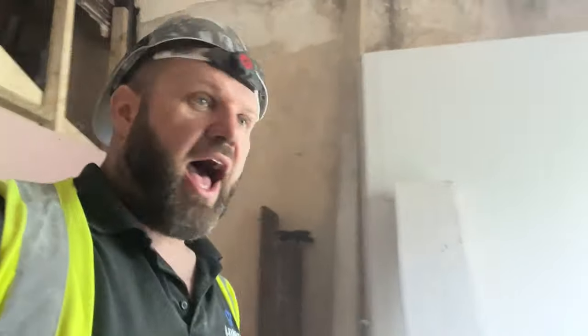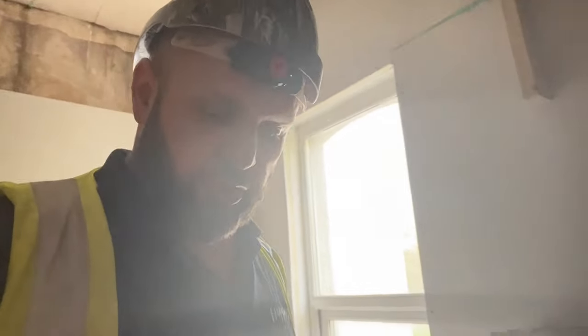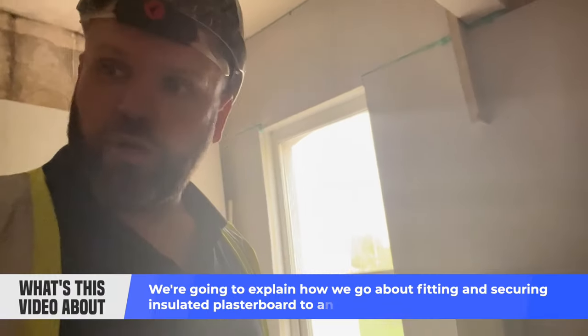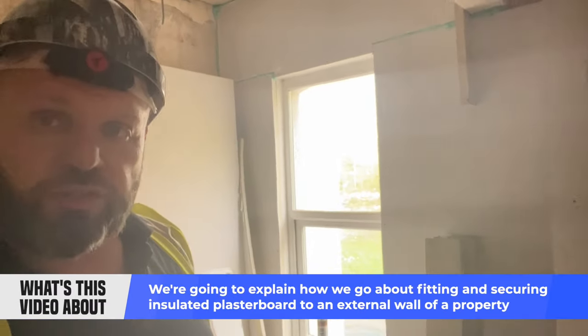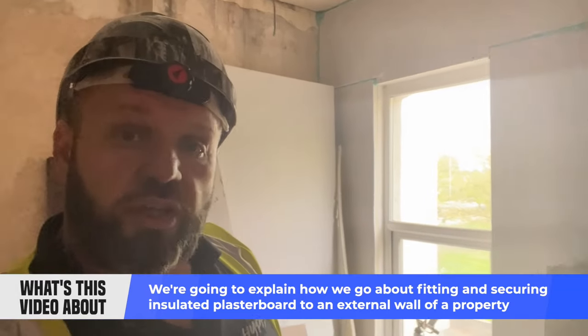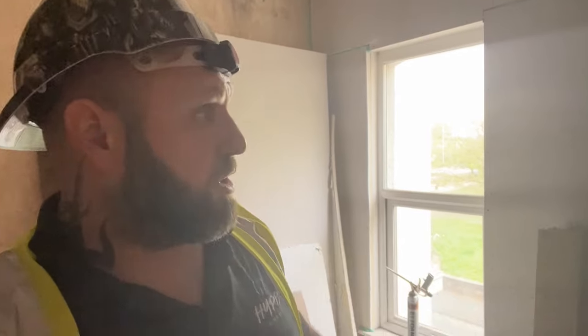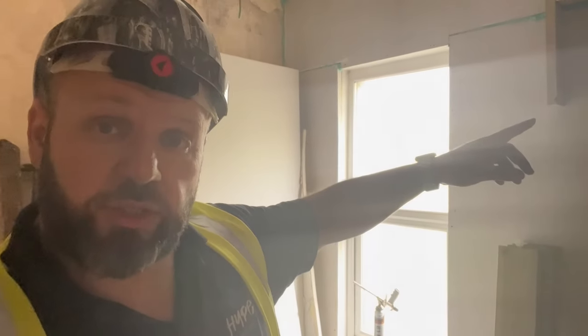A common question is how to secure an insulated plasterboard to the wall. On this particular project, the HMO officer has voiced concerns that mold, mildew, and black mold are going to become a potential issue for the landlord.